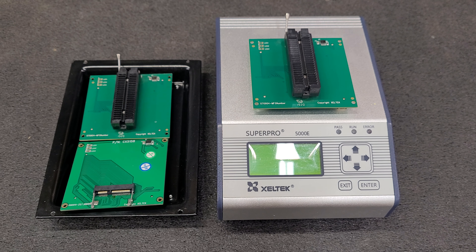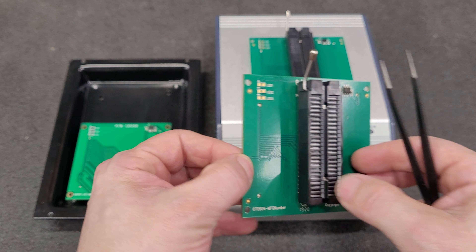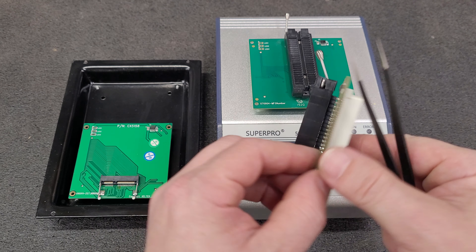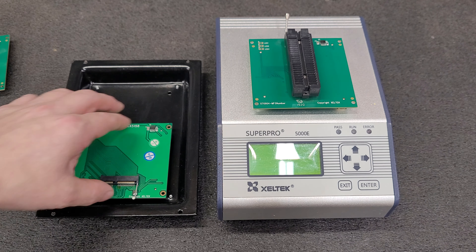Good evening everybody. Tonight we're going to talk about the Chinese Zeltac adapters that you order off of AliExpress from companies like Emco, HKLRF, Golden Chipset, etc.